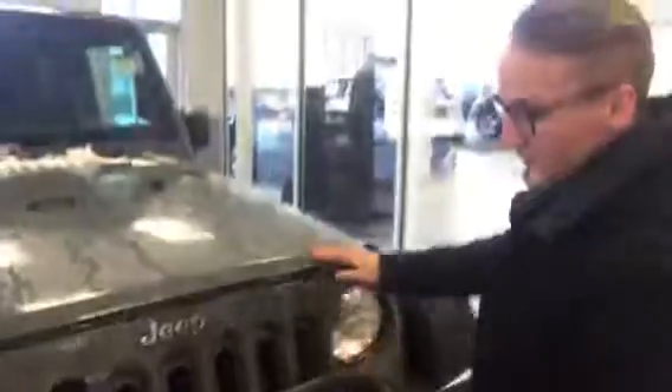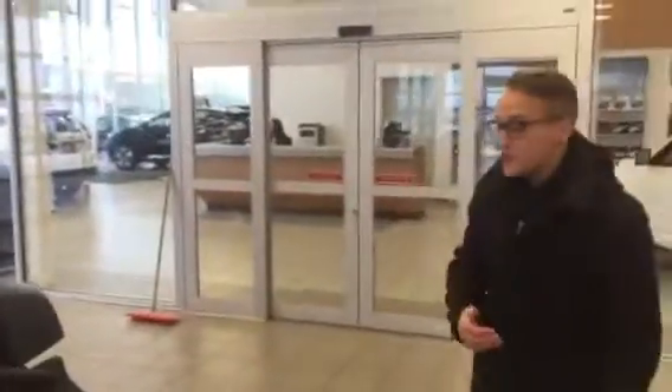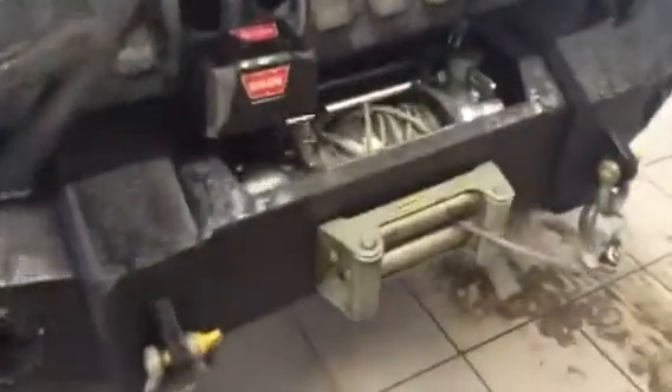Now coming down here you got your 8,000 pound winch made by Fab Four. It is your road armor as well. You got the fog lights already ran for you as well.